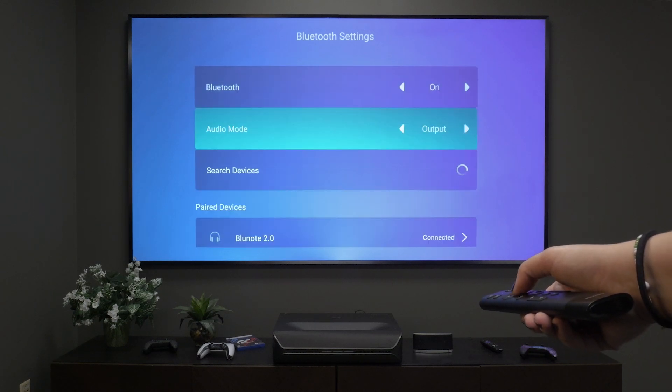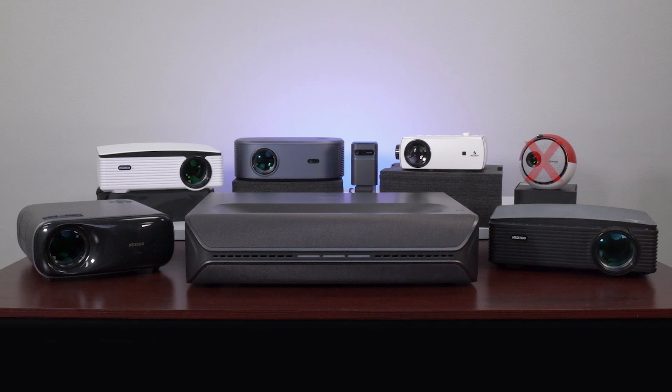You can do this on any Nexigo projector except for the PJ06, which does not have Bluetooth connectivity. Note that this feature is designed for audio equipment, so you might have some trouble pairing other kinds of Bluetooth devices.